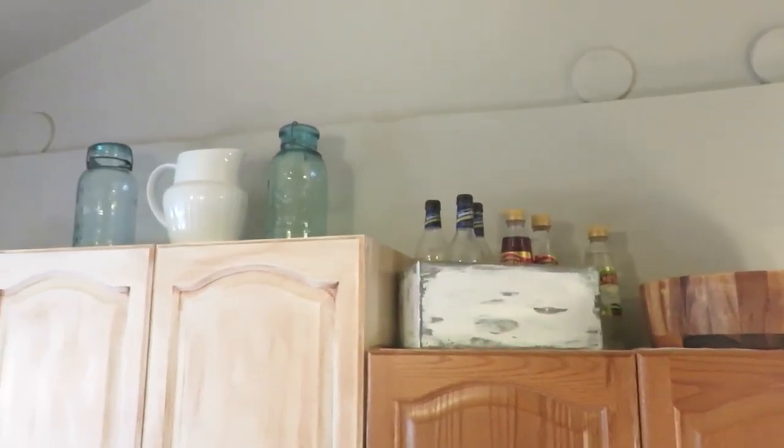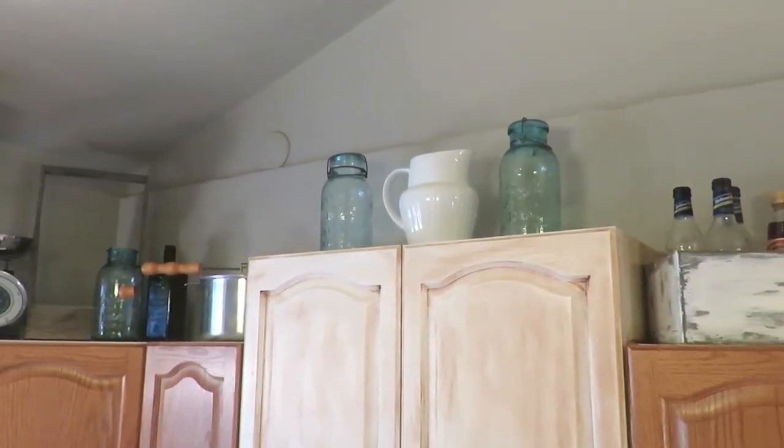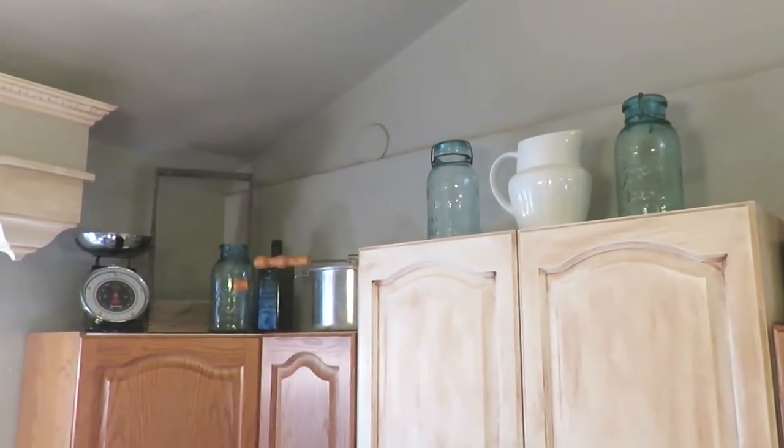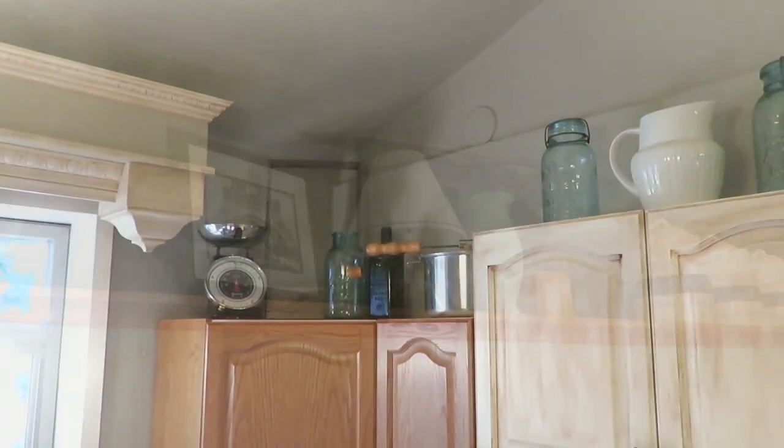She also made that white box where she holds her coffee flavoring syrups, and then she just has some of her farmhouse style decor and some more practical decor up there too.